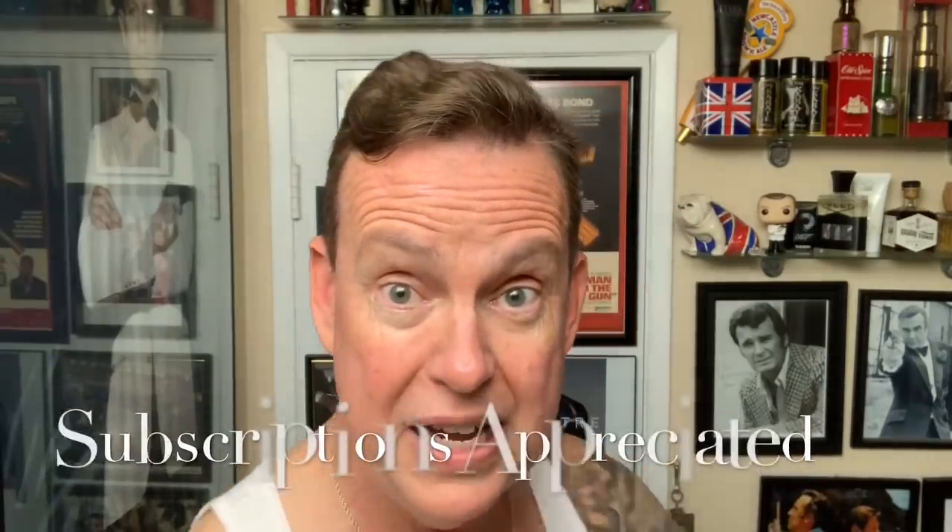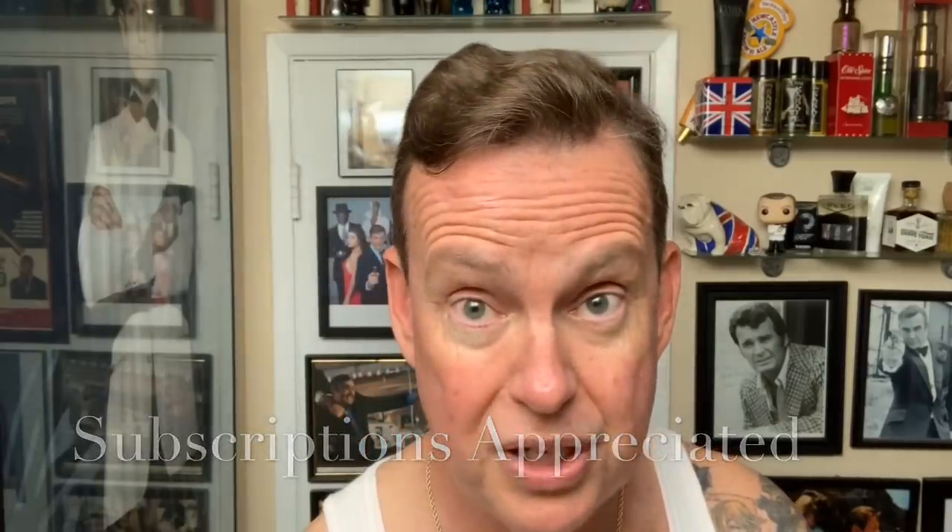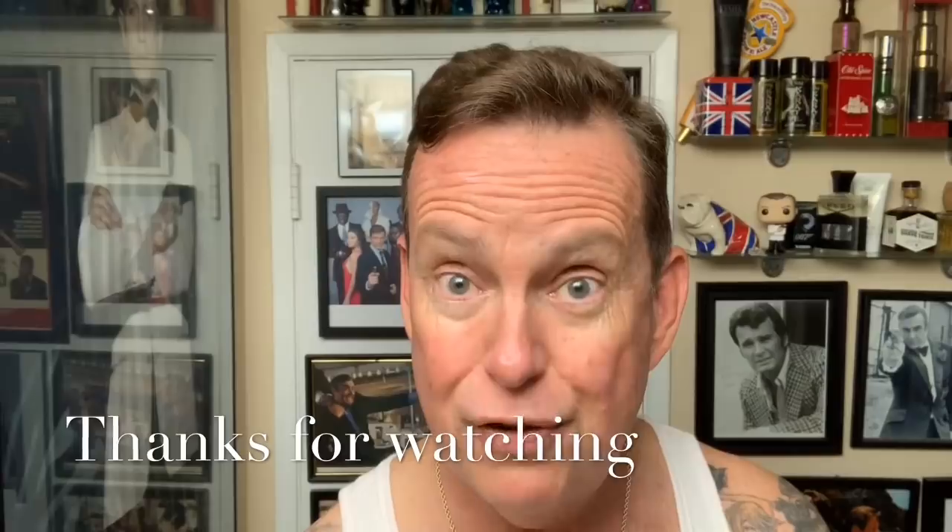All right, everybody — there you go. Diamonds Are Forever, James Bond tribute — the last official Sean Connery James Bond movie, until he returned in 1985 to do Never Say Never Again, but that was not with United Artists and Eon Productions. Until next time, it's Ken Surfs saying thank you for watching and have a great night. We'll see you next time.